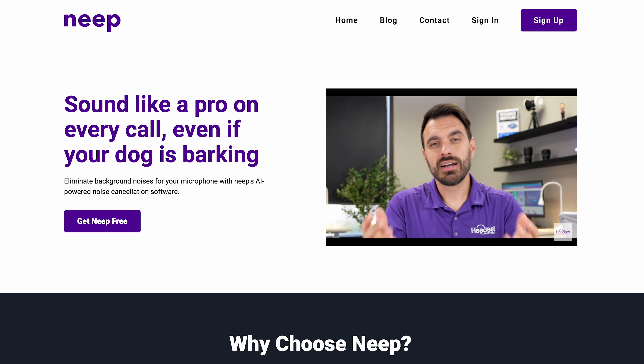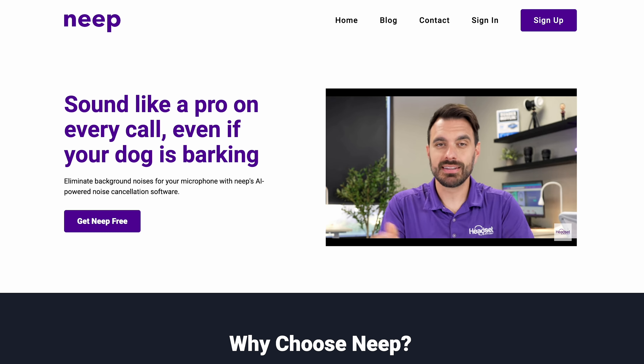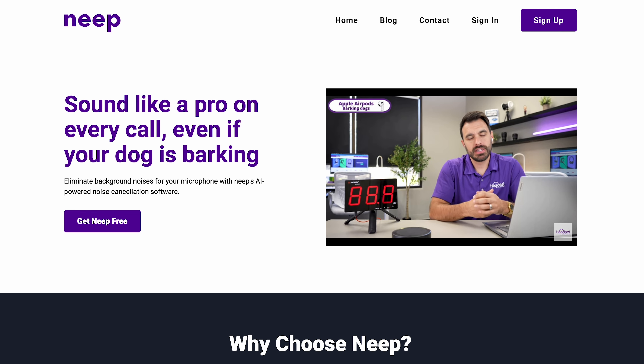Hey everyone, Dave here. These are the Apple AirPod Pro 2s and in this video we're going to check out the quality of the microphone, both as far as voice quality and noise cancellation. We'll throw it up against some background noises like barking dogs and our signature blender test. We're going to test them on iPhones as well as Windows computers and on a variety of apps like Zoom and the voice recorder, as the voice quality and noise cancellation changes depending upon what you have it connected to.